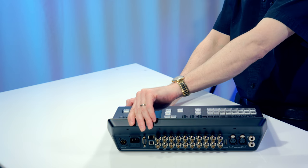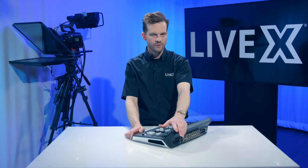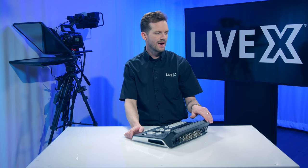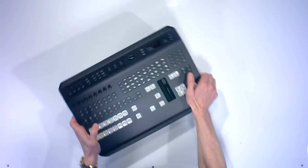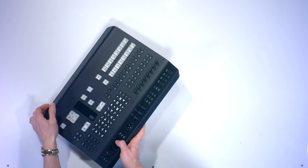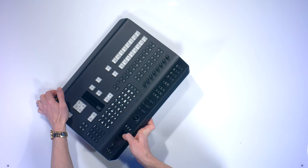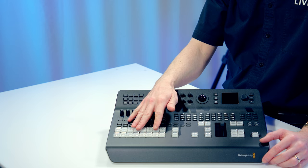There's a USB port for firmware, power via IEC or a 5-pin 12-volt connector — that's everything on the back of this unit. On the front, you will see we have our eight preview/program main bus.